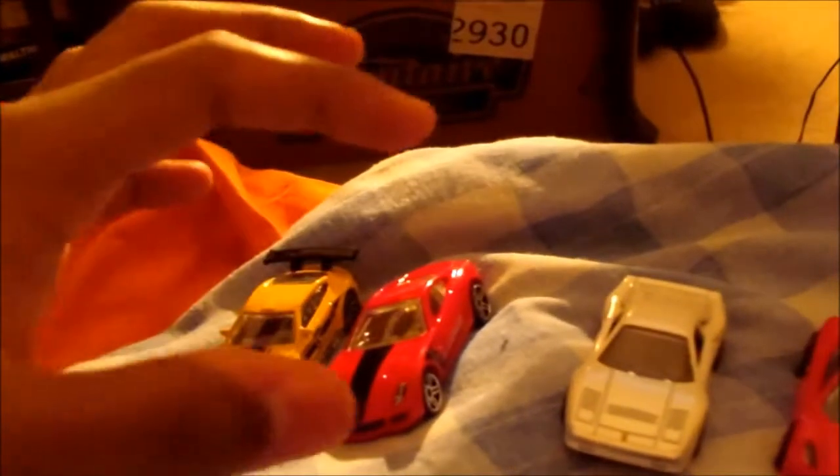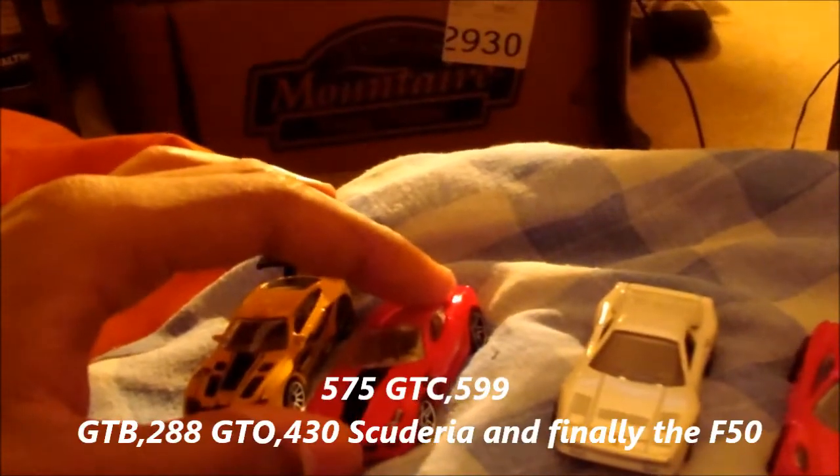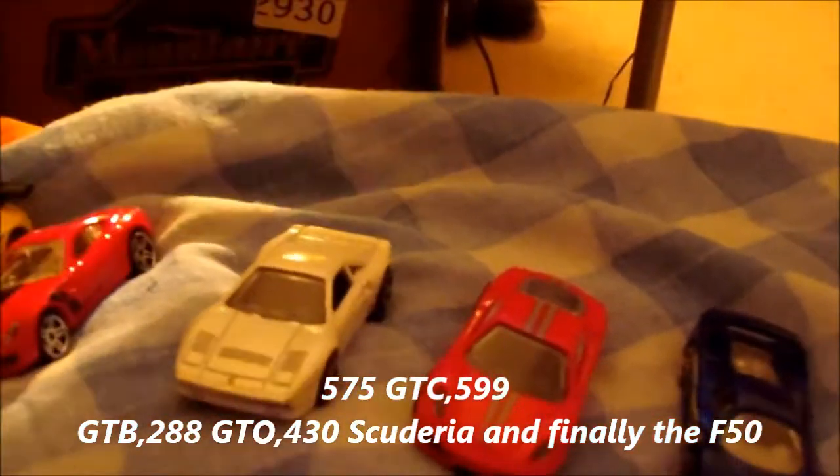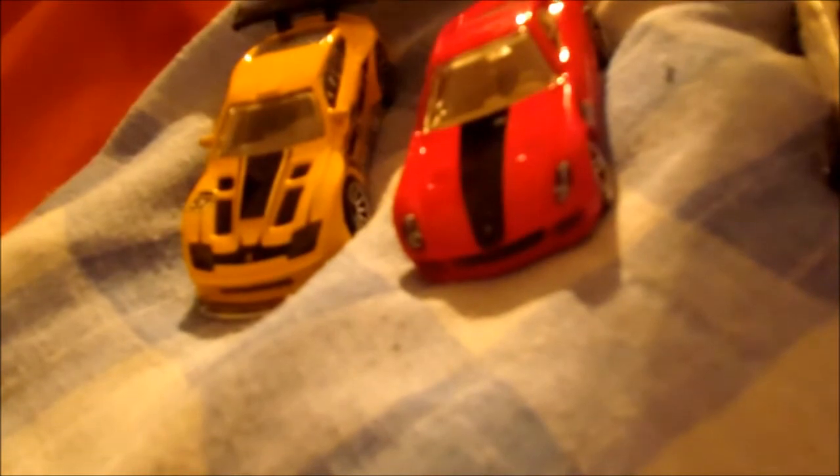So this is the Fiorano, the GTB, the Scuderia, the GTC, and the F50. I hope I got those names right. F50, 575, Scuderia, GTB, and the Fiorano. 599 GTB Fiorano.